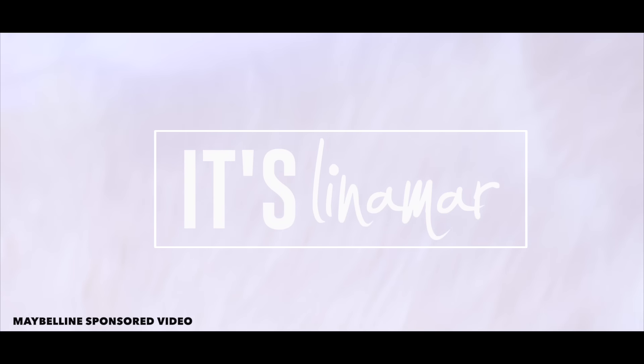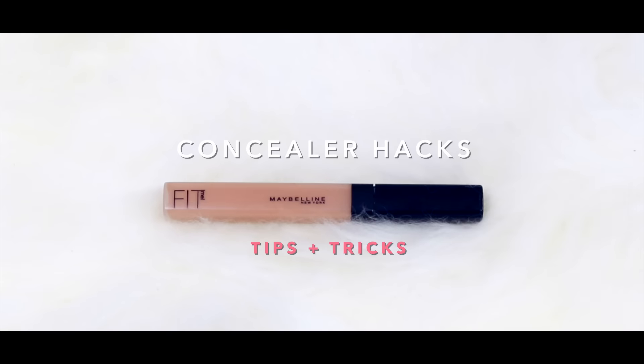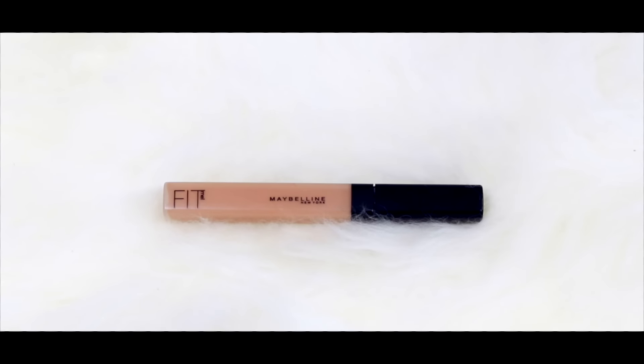Hey YouTube! So in today's video I have some concealer tips and tricks for you guys using the Maybelline Fit Me concealers that Maybelline provided me with, so let's begin.